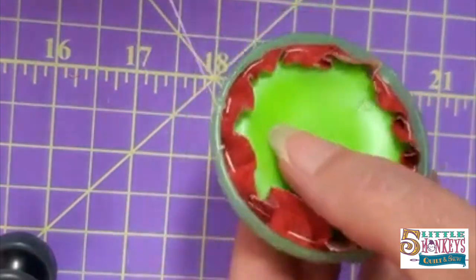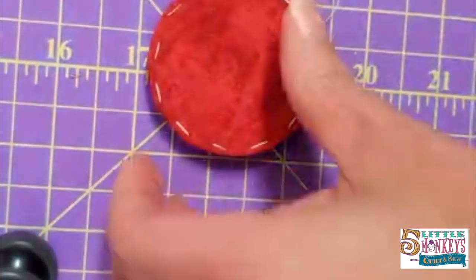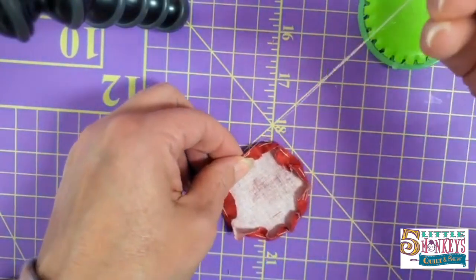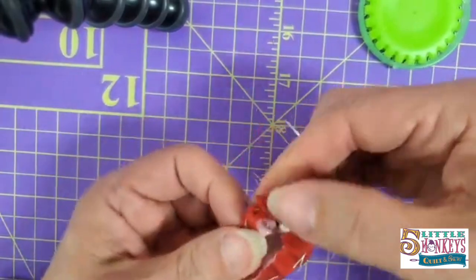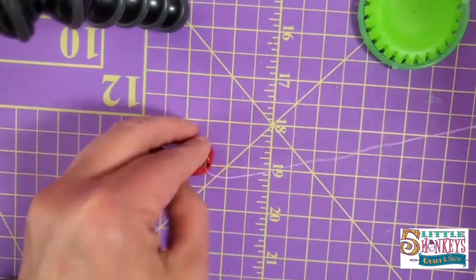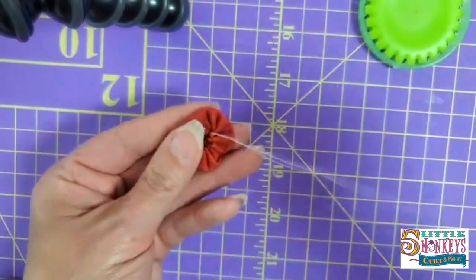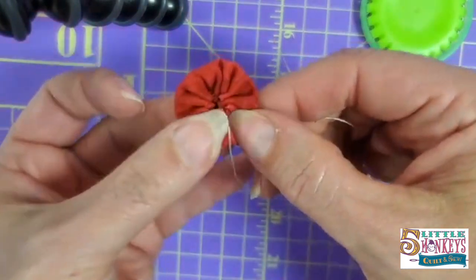Now we're going to take it out of the yo-yo maker — still got our thread on there. We push up through the hole in the back and it pops out. Then we pull out the centerpiece. Part of the reason we stitched the line twice was because it's really easy to hold on to that section and pull your thread. It turns into a little pouch. As you pull the thread it makes a little pocket. If we smoosh it out and make it round, I hold on to the middle and pull my thread real tight so the whole thing closes up really nicely.